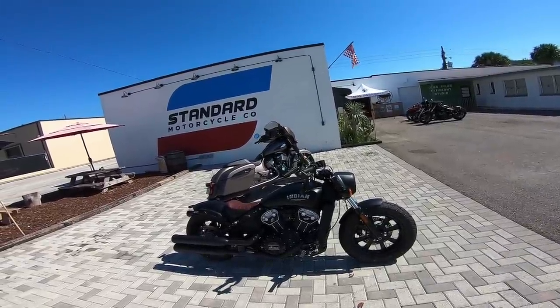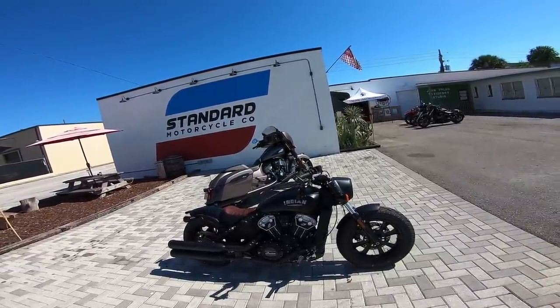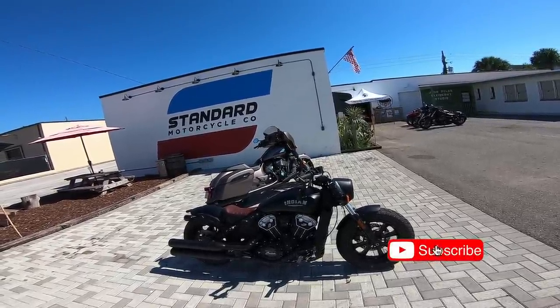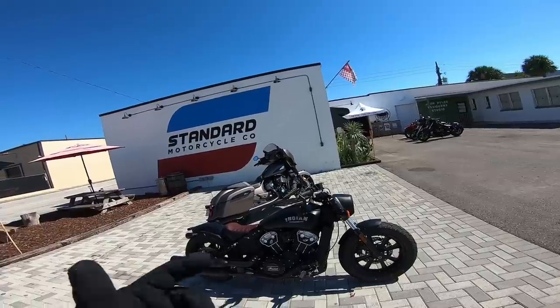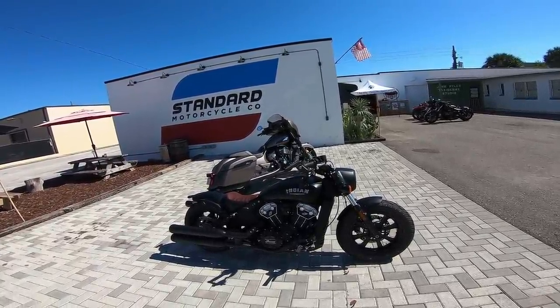What's up Blockheads? Today I'm going to be doing a test ride on the brand new 2019 Indian Scout Bobber. I've got an absolute ton of requests to test ride Indian motorcycles, so here we are up at Standard Motorcycle Company. Big thanks to Jason Paul Michaels who's actually an ambassador for Indian. Let's get to the video and show you guys what this motorcycle is all about.